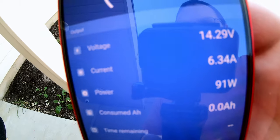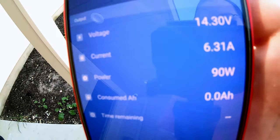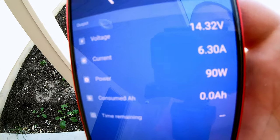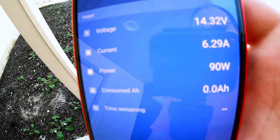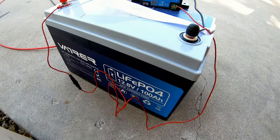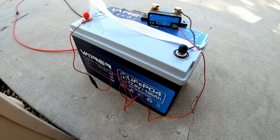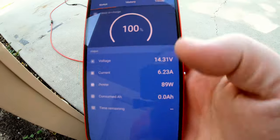It throttled itself down. See how it was going up really high and then throttled down to the 6-amp, 90-watt range. That means the heaters are officially on inside the battery. That is very impressive — not only cold temperature charging protection, but also heated batteries so you can run it in very cold temperatures and it will heat itself up.